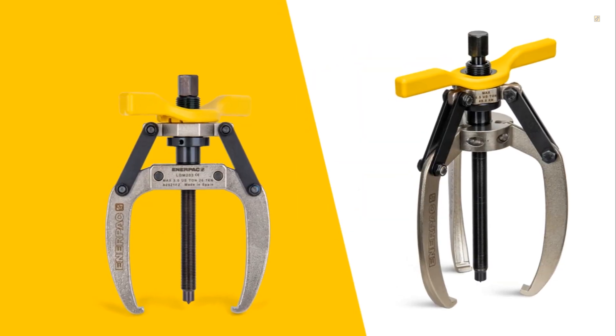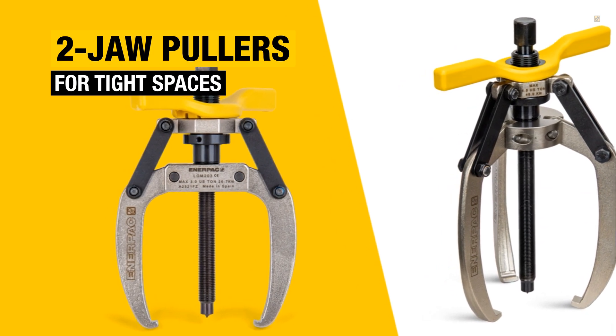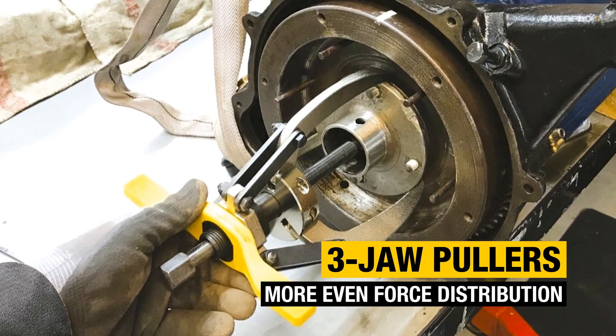Next, consider the number of jaws. Two-jaw pullers are great for fitting into tight spaces, but offer less stability. Three-jaw pullers distribute force more evenly, reducing slippage and improving safety.